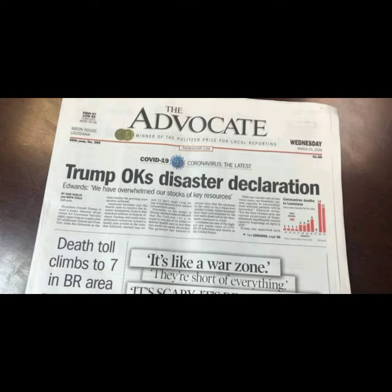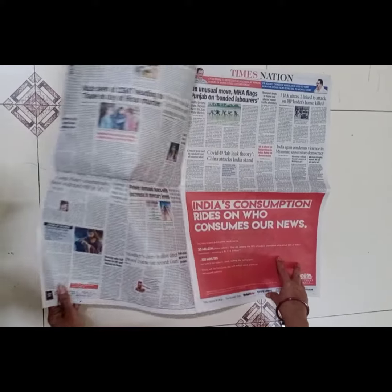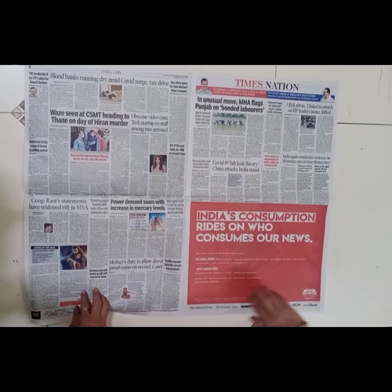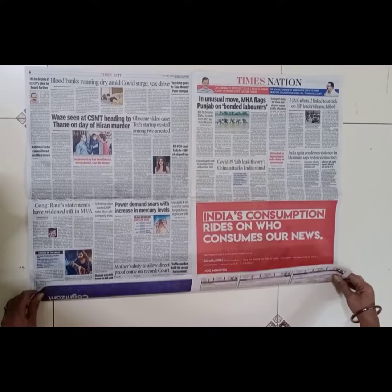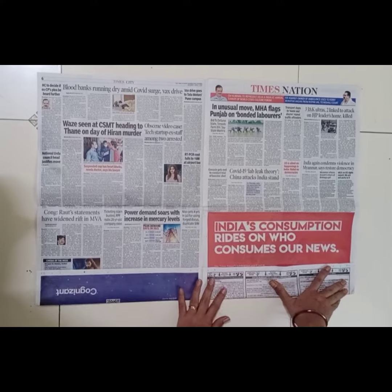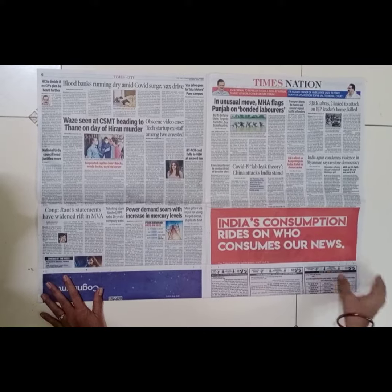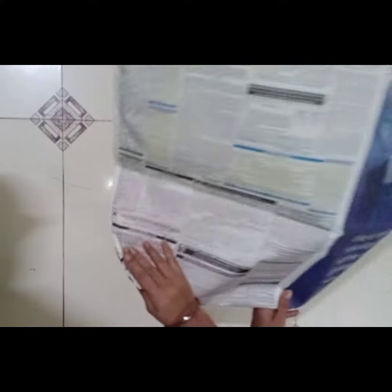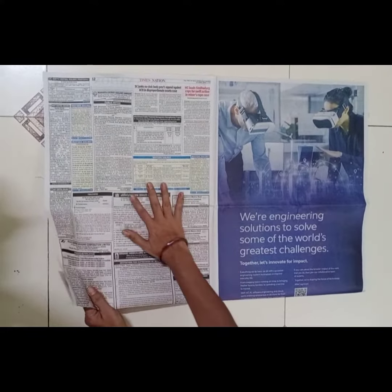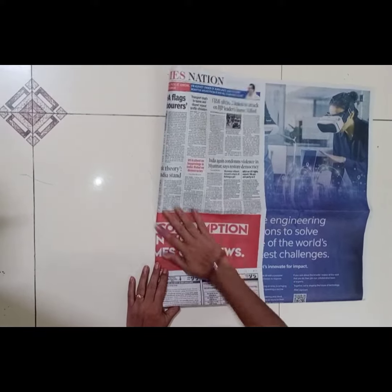Materials required: one newspaper. Take the newspaper and open it. Fold the paper from the downward part and turn the paper. Fold the paper from the left side and right side as shown in the video.